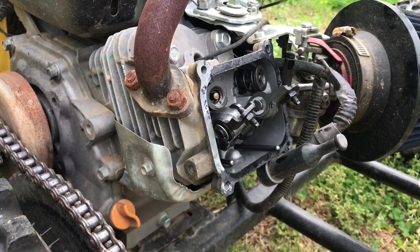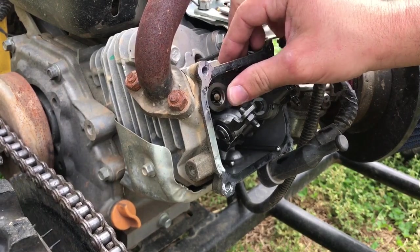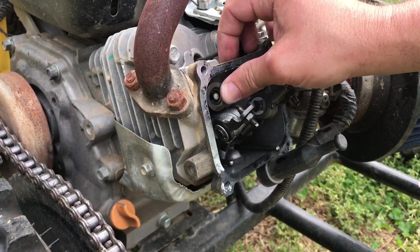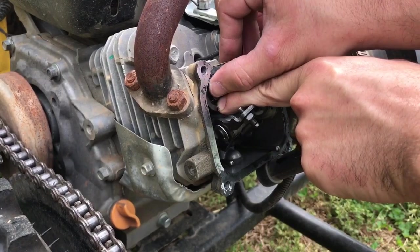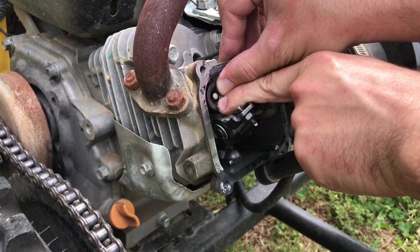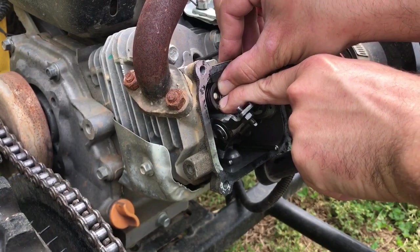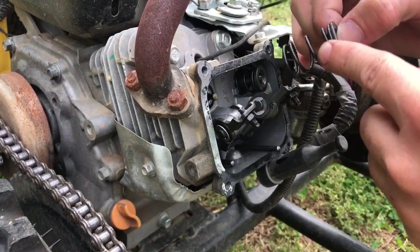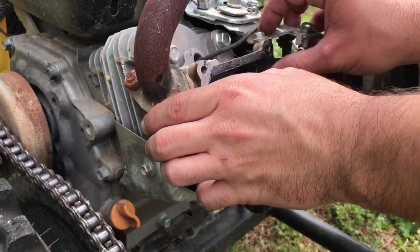To get the retainers off the valves, push them to the side — there's a bigger hole on the side and the tip of the valve will just slide right out of there. Push it to the side and the retainer and spring come right out. Now we'll do this for the other side as well.